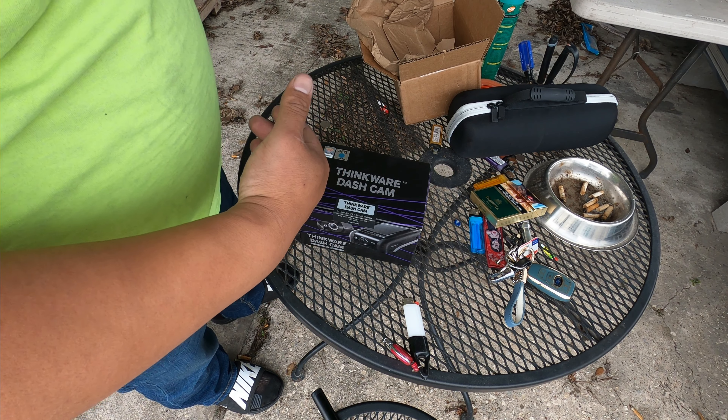I'm going to install this on the STI and take the camera from the STI that's been running for three years. That camera has been wonderful — never had any issues with it. My car is currently running an Escort Passport radar with a 1080p dash cam as a bundle deal. If it wasn't for the bundle deal I would have just bought the radar separately and a separate dash cam. In the meantime, we're going to take the camera out of the STI.